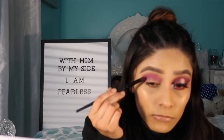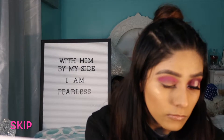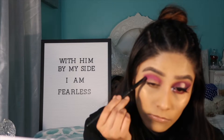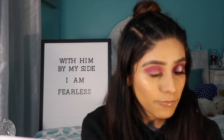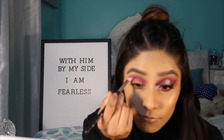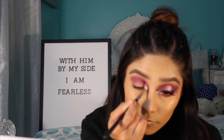Now I am grabbing a different brush and I am grabbing the color Skip, and I'm making sure I pack that color right under the color Love That to add a different dimension. Then I will go back to the first brush I used and I will just blend that color out — as you can see it adds a different color and different dimension to the eye.